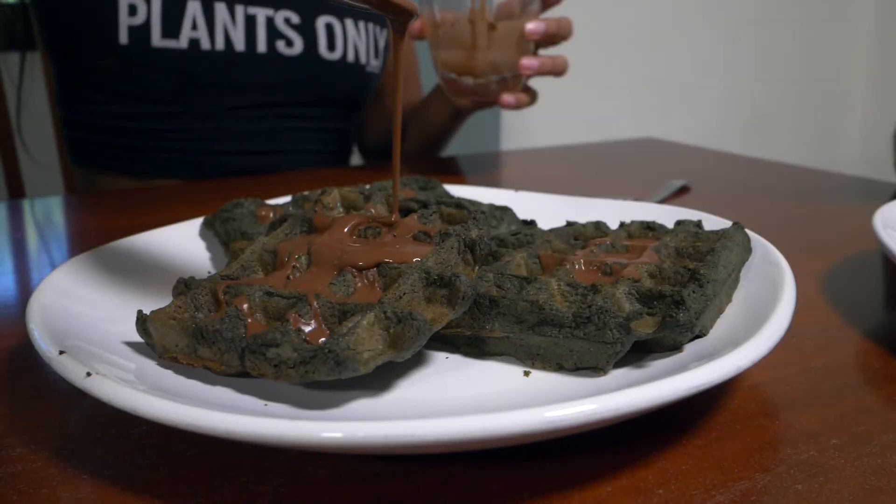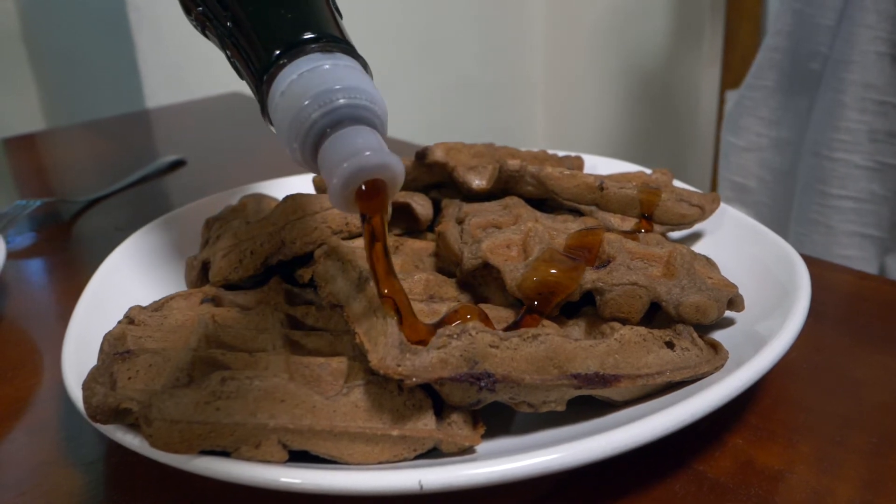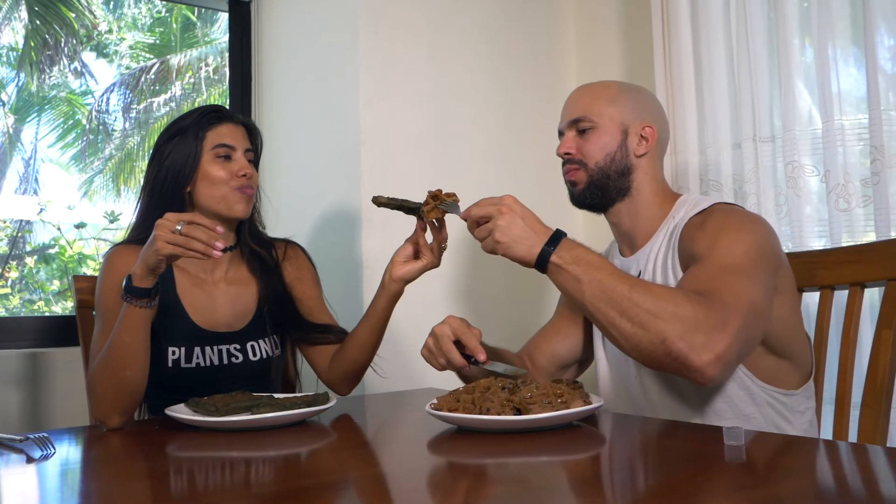That's it for this video. They're ready to devour the waffles. See you next time — ciao, bye!